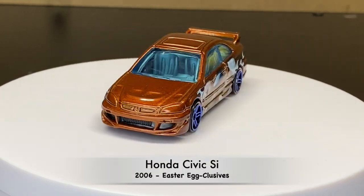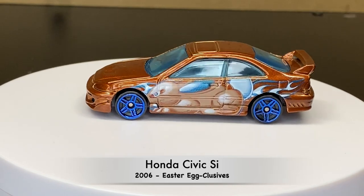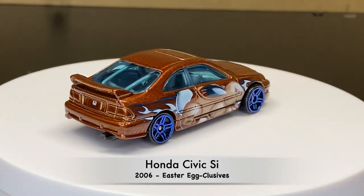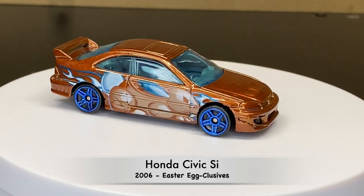Now we're into 2006. This was part of the Easter Egg Exclusives, which was a Walmart exclusive series.